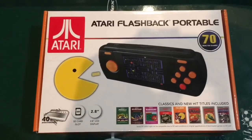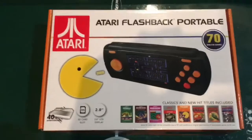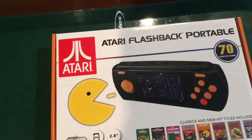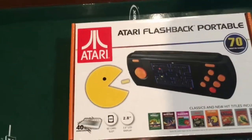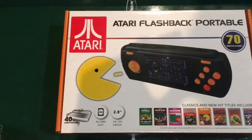Hello, this is Tim from Tim's Tiny Arcade. Today we're going to look at the Atari Flashback Portable. It has 70 built-in games, this is the 40th anniversary edition, it has an SD card slot and a 2.8 inch LCD display. Some of the games pre-loaded on it include Activision games.